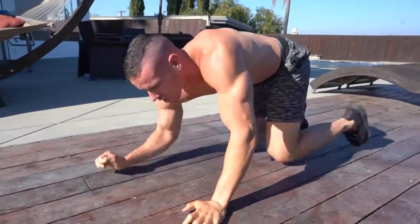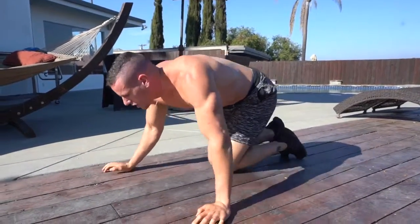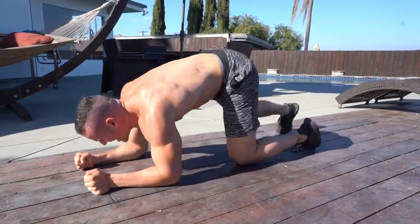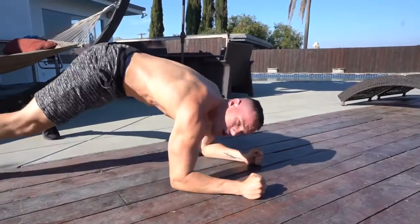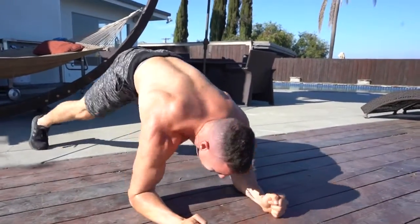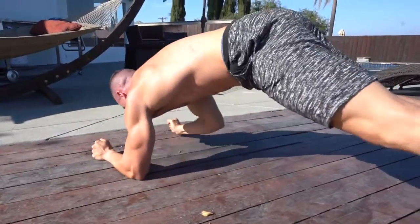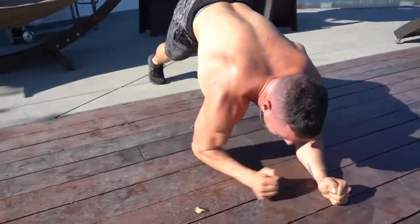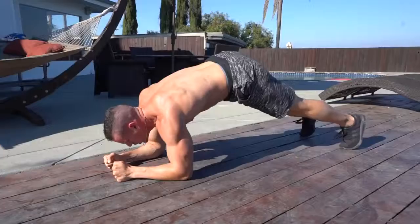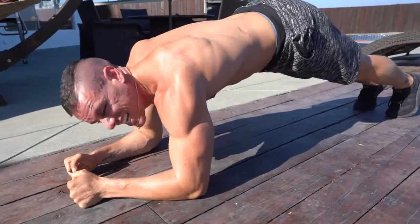Now we're going to a plank position. Just like we did on our backs, we're actually going to do a windmill-type, circular feel in that plank position — we're gonna come here and twist around. We're gonna do two each way. Stay patient with your results, stay patient with everything you're working towards — it takes time, especially if you're just getting started. Now the way around — all the way around, hold it for 10 seconds.